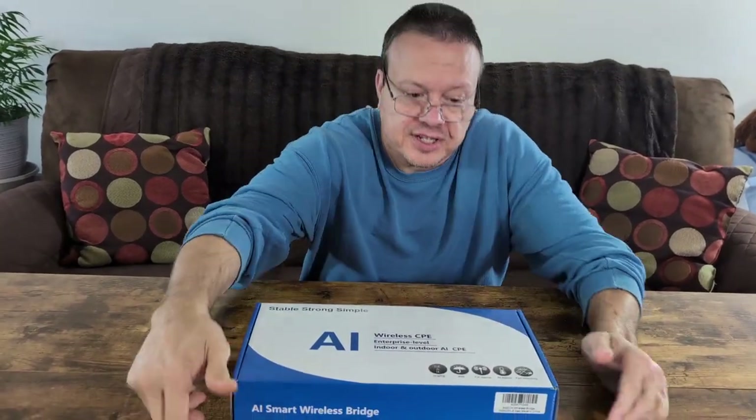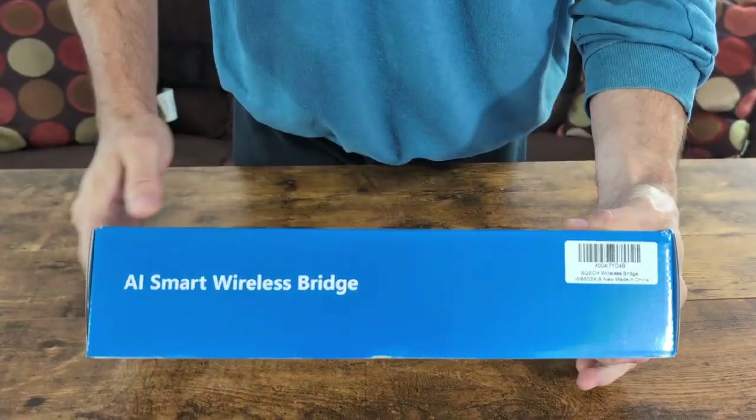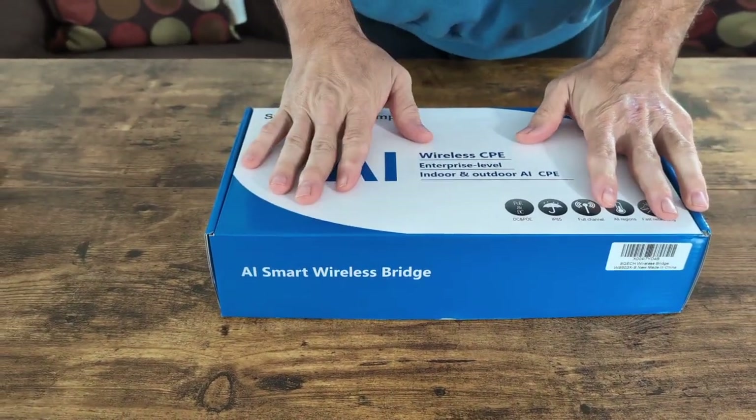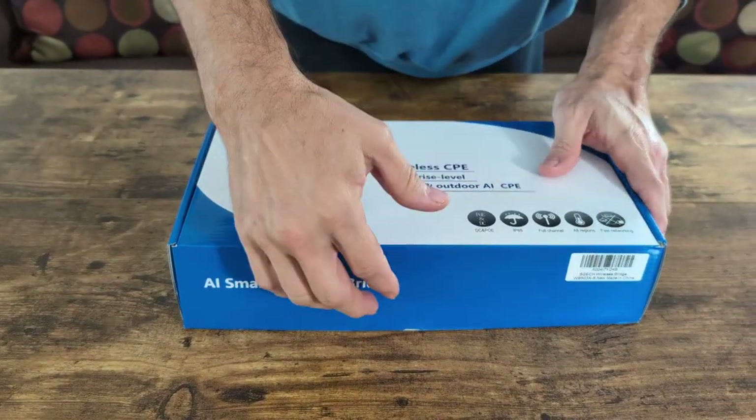Hey guys, so today we're going to be looking at this Squetch. It's a wireless bridge. We're going to try to run it from our house to the garage because we get no signal out there, and we're going to see how this works.